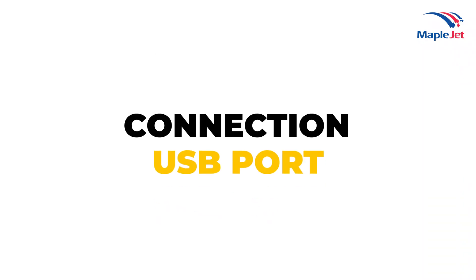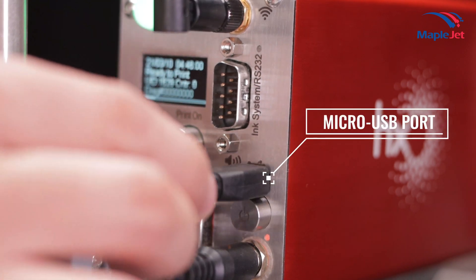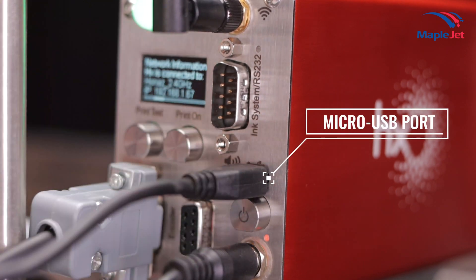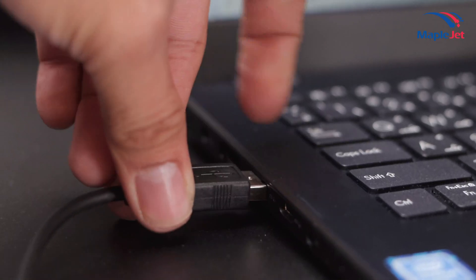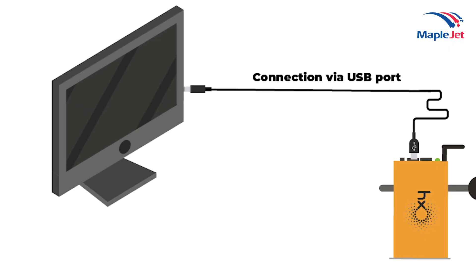USB Port Connection: Every HX Nitro printer is built with a micro USB port. This can be used in sending data and messages to the HX Nitro printer without using its built-in Wi-Fi connection.